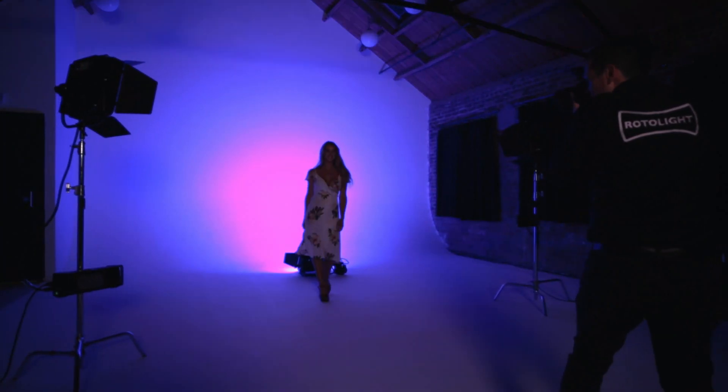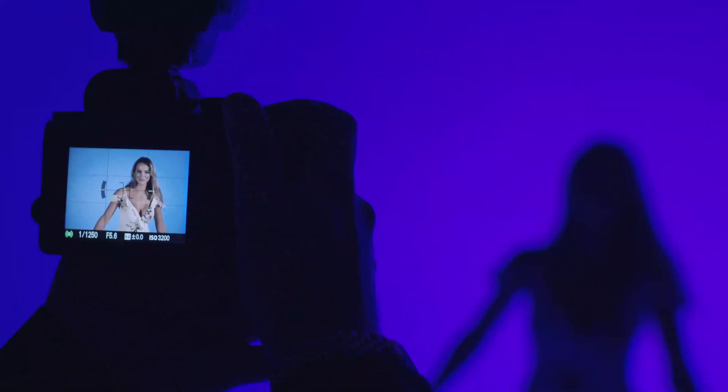The Rotolight Titan is completely unique in that it's a high-speed sync, RGB flash as well as continuous light, and that's the first time that's ever been done in the industry. Continuous light is extremely useful when you want to shoot what you see, have a real-time preview of your exposure and shadow to compose your shot, but there are times when you need more power.